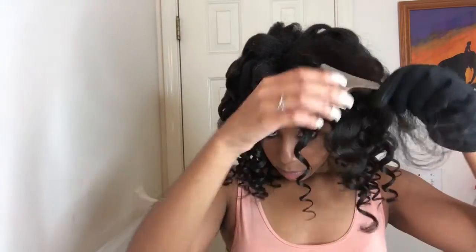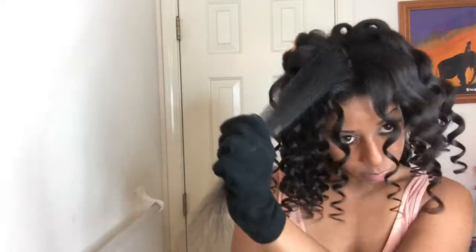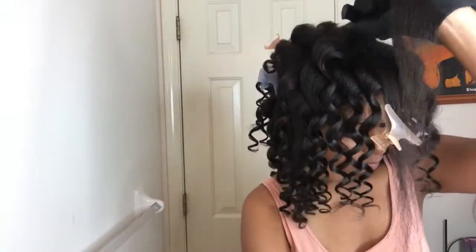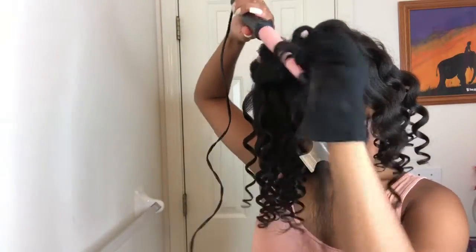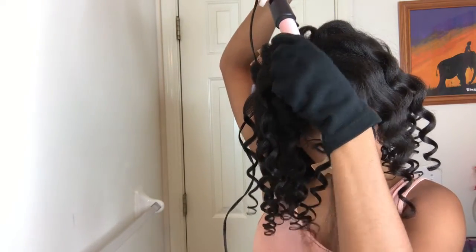I'm almost done. I just wanted to show you all how I curled the last couple of pieces. It honestly doesn't take me long to wand my hair. I think for this set it might have taken maybe 40 minutes at the most. It would normally take maybe an hour, hour and 15, but this one actually took 40.